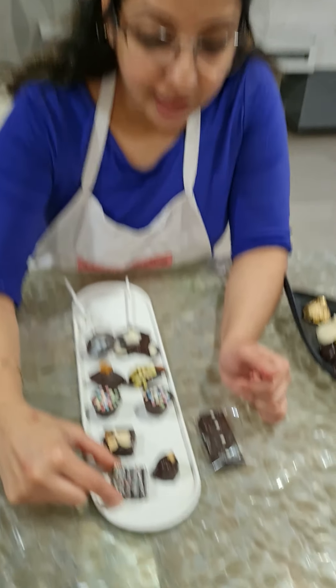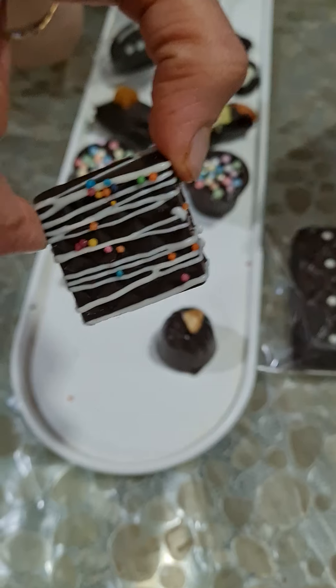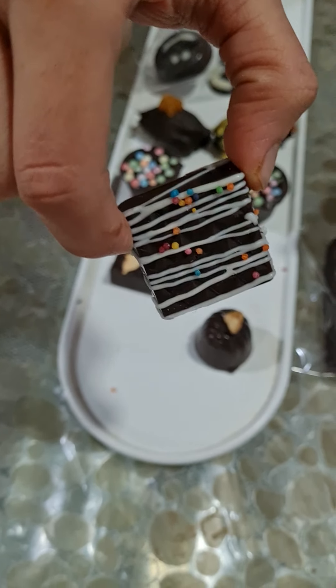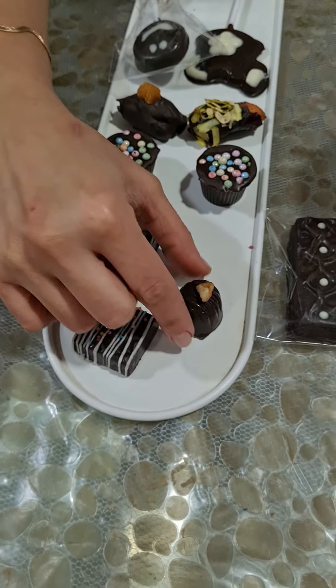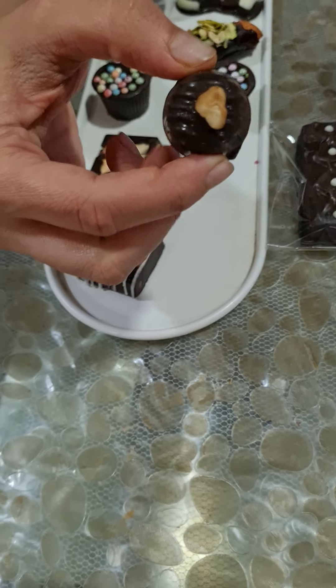That's your bubble gum chocolate. I also did something different today — this is my minty chocolate with some drizzles and some sprinkles on it. Then this is our date and walnut — I've used dates today, and you can even use honey walnut.